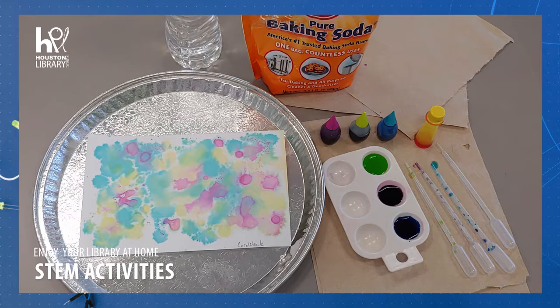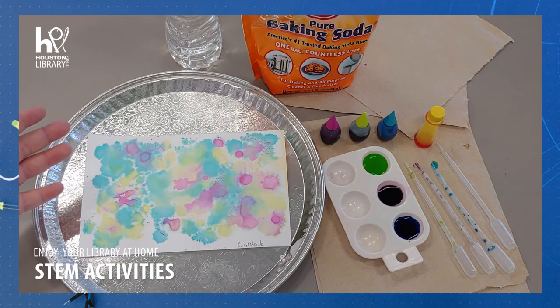Welcome to STEM with the Houston Public Library. I'm Lauren and today we are making fizzy paintings. This activity is intended for ages 5 and up.